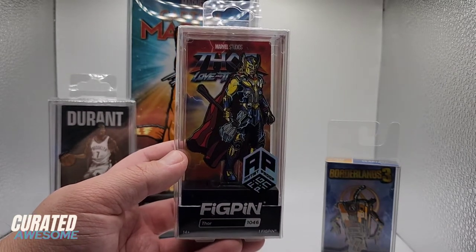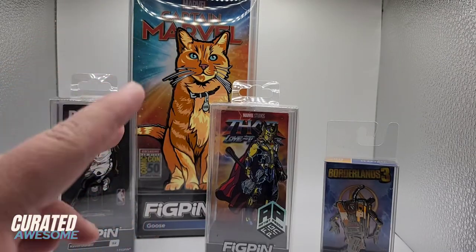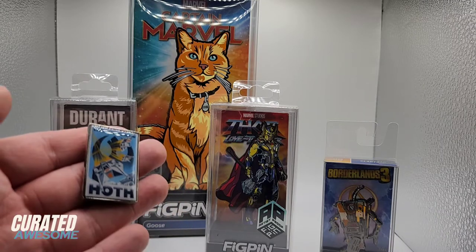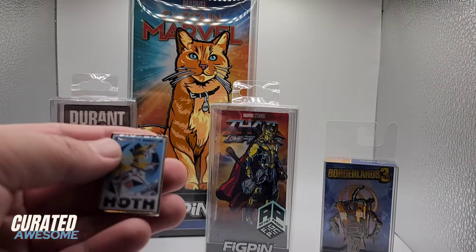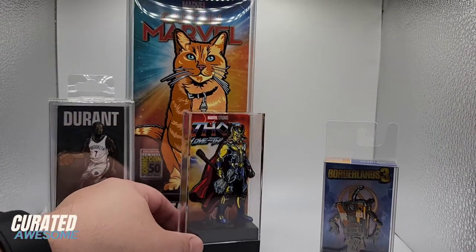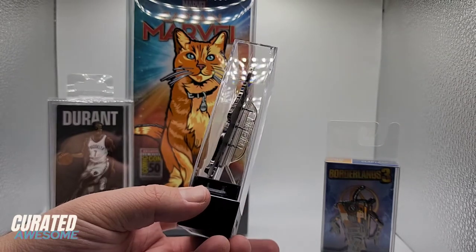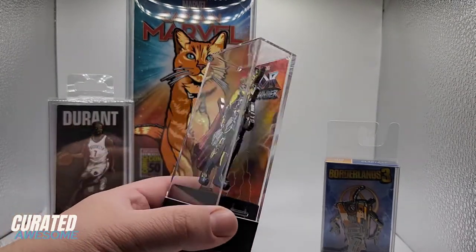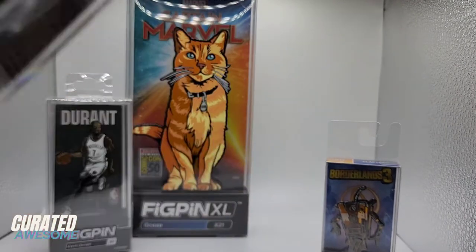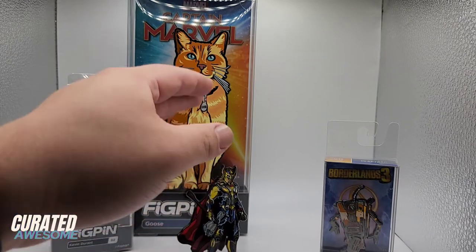So what makes fig pins unique when compared to other enamel pins on the market? Well, two features really stand out — and yes, they both involve standing. Whereas regular pins have to be attached to some manner of fabric, such as a jacket or a backpack, or shoved into something like a corkboard, fig pins come standard with their own museum-quality display cases featuring a base, stand, and backer card with unique artwork. And even if you don't want to use the case to display them, you can still stand up the majority of fig pins using their patented kickstand backer, which really adds to the idea of them being like figurines.